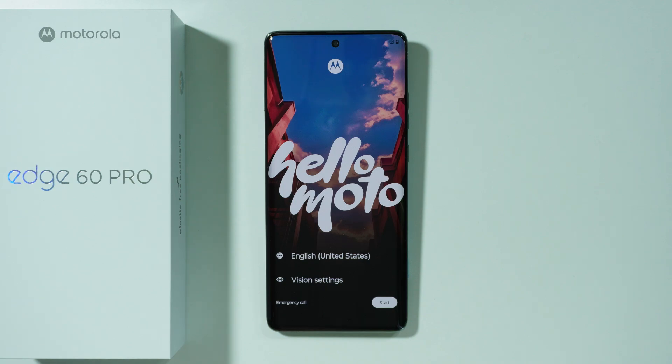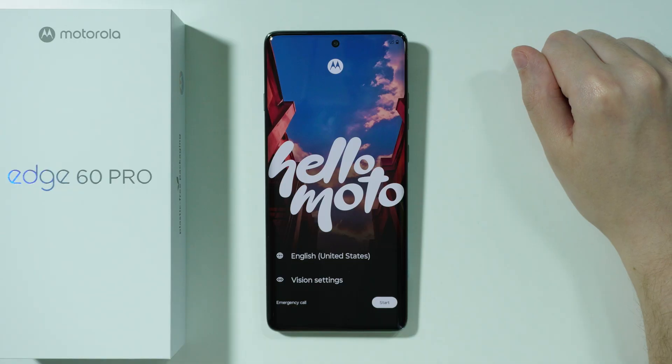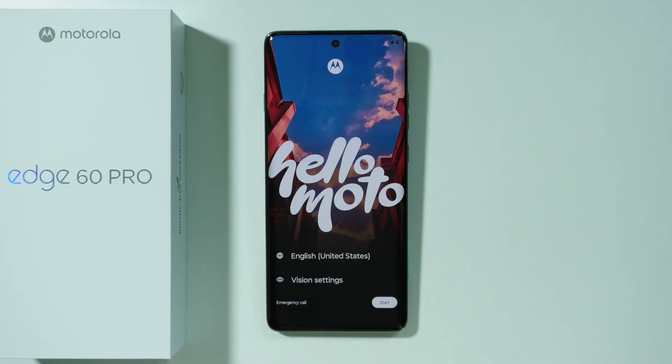Let me show you how we can do the initial setup on Motorola Edge 60 Pro. Once you turn on the phone for the first time, you will see this screen after a short while.